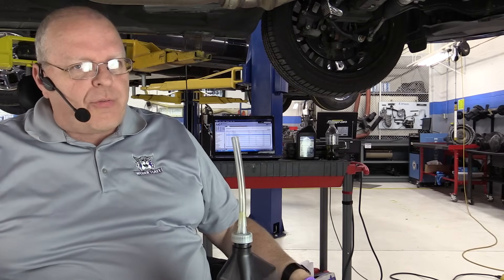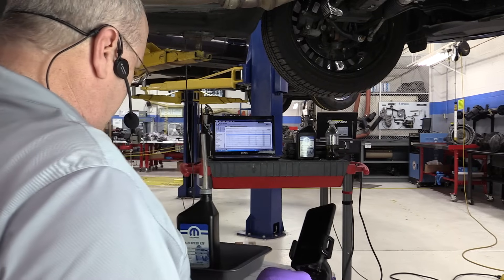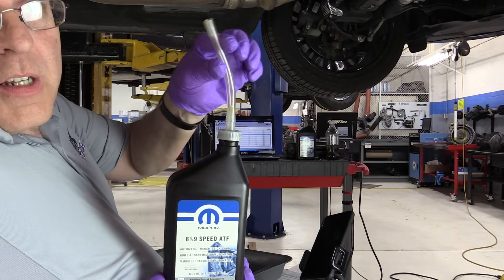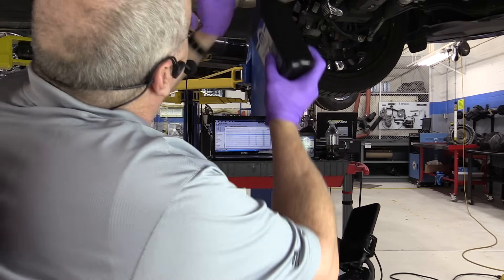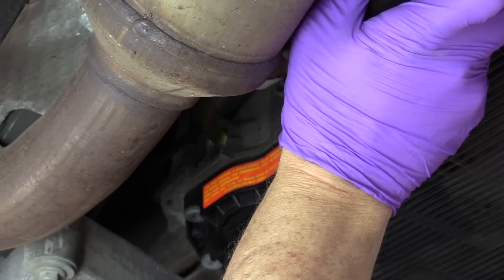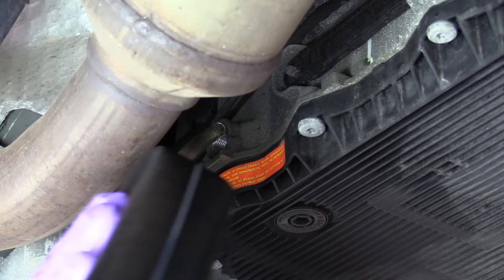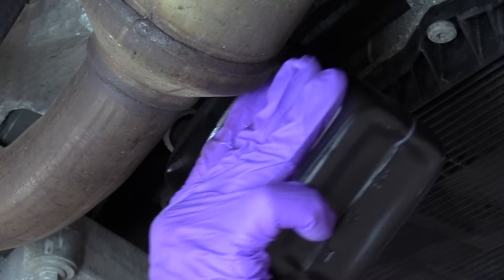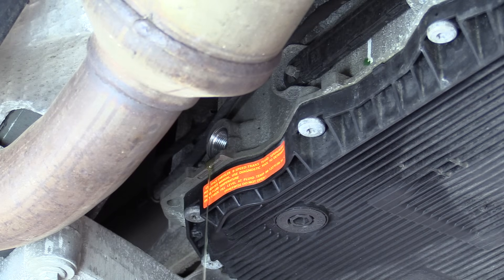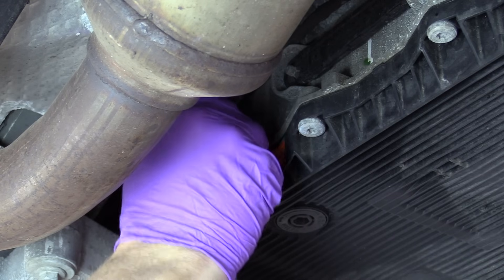The procedure tells us to add fluid to the transmission until some fluid comes out. I've put a flexible hose on the top of the transmission fluid bottle and I'm adding fluid. This transmission is definitely low. There we go — we've got fluid coming out, it's dripping out of the side. That tells us we've got enough fluid in there now to continue with the fluid level checking procedure, so we put the plug back in.